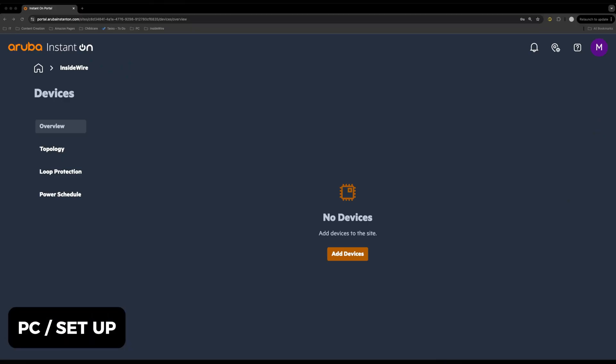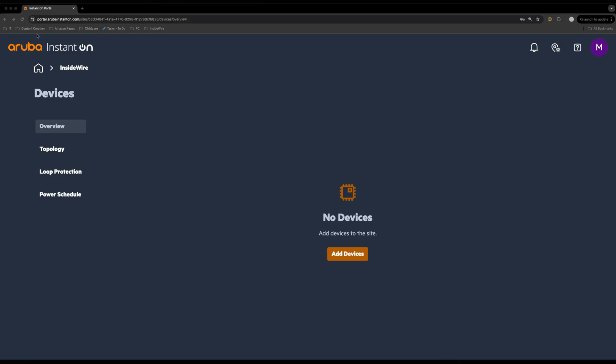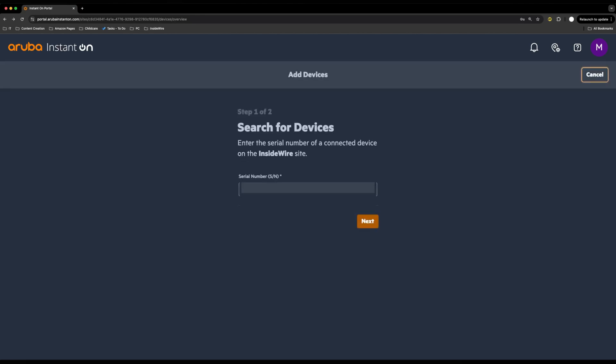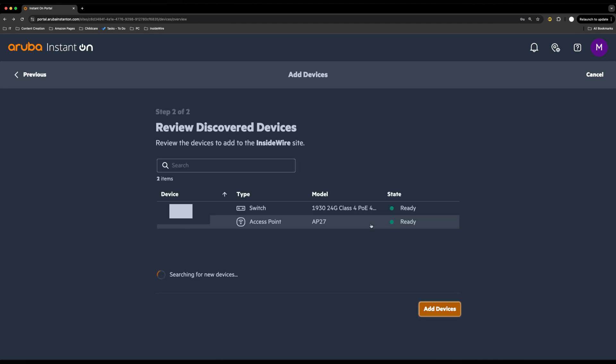To get set up in the portal, all you need to do is go to portal.instantaruba.com, then sign in and create a site. I've called this one InsideWire, and we're going to add a device. Once you add a device, you type in the serial number, click next, and allow it to find your devices across the network. It's already found both the switch and the access point, so we go ahead and click Add Device.